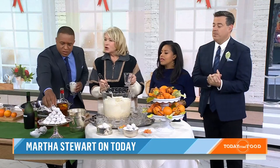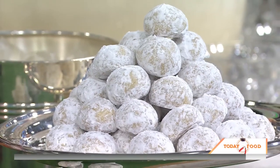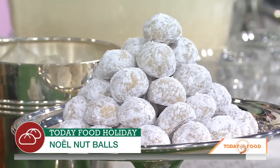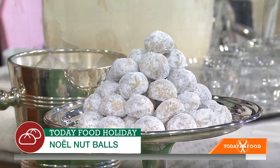We didn't mention Martha's nut balls — the Noel nut balls. Tell us about your balls. Those are delicious cookies. They're easy to make: honey, flour, sugar. And then when they come out of the oven, you roll them in powdered sugar. They are delicious.